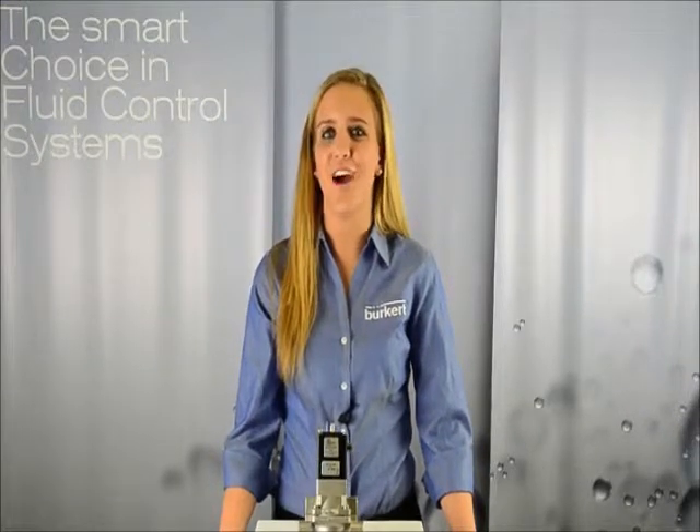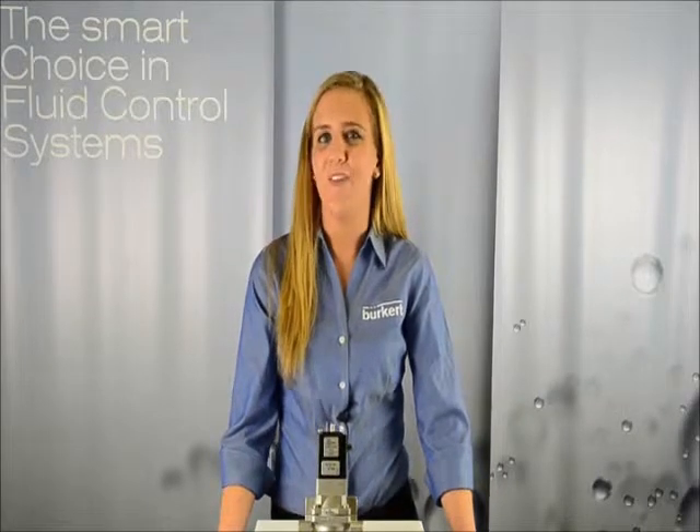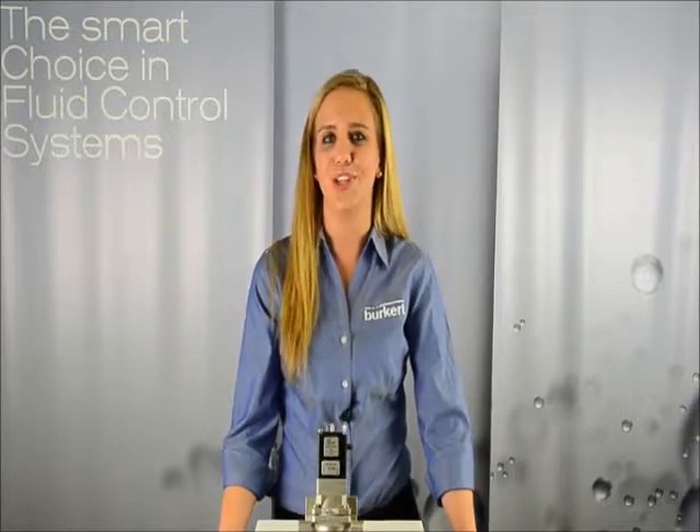Hi, I'm Casey with Burkert Fluid Control Systems and today we're going to talk about our solenoid valve type 5282. What makes this valve different from all the other valves in the market is that the medium does not flow through the pilot in an open switch position. This makes the valve less prone to clogging due to dirty media.